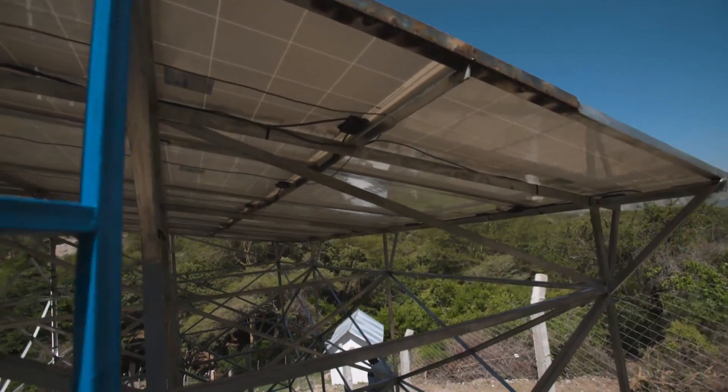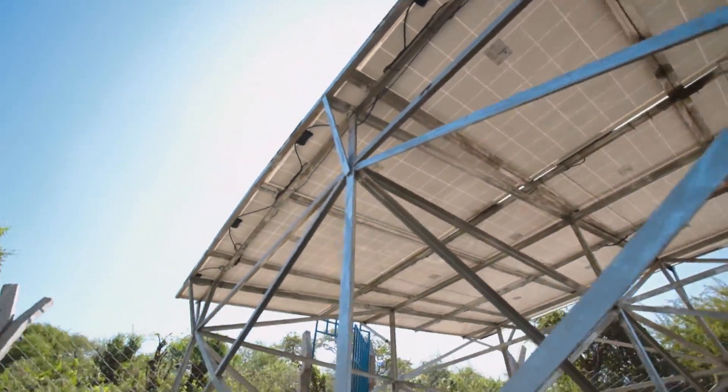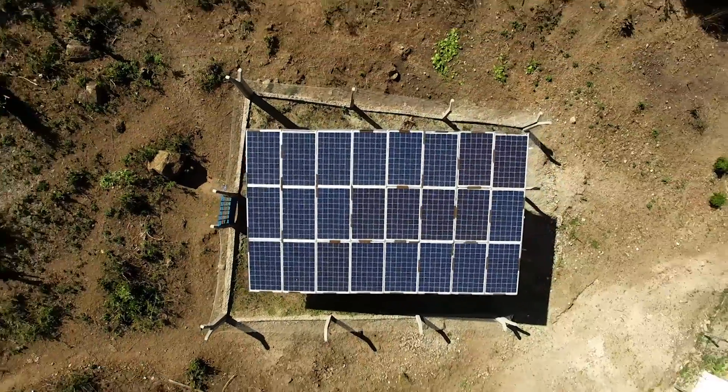Currently, a solar panel has a lifespan of 25 years, so you do want to protect it. Luckily, there are some simple and cheap ways to protect your asset.